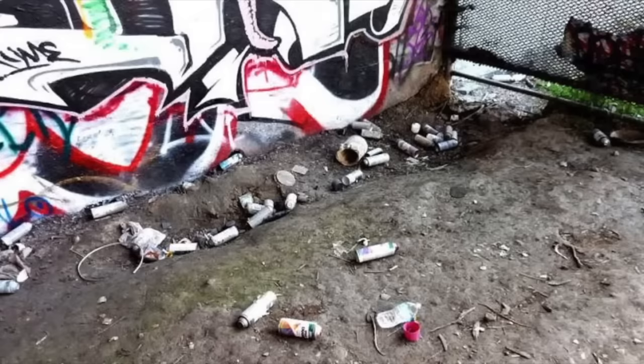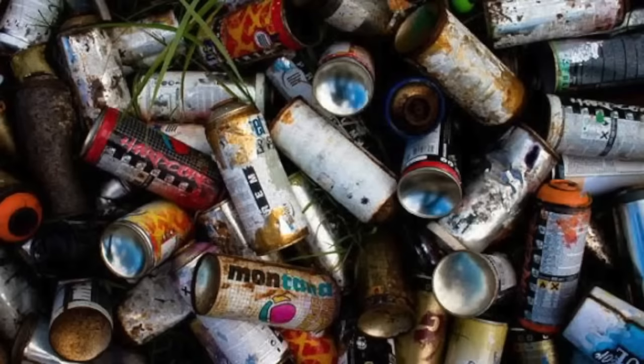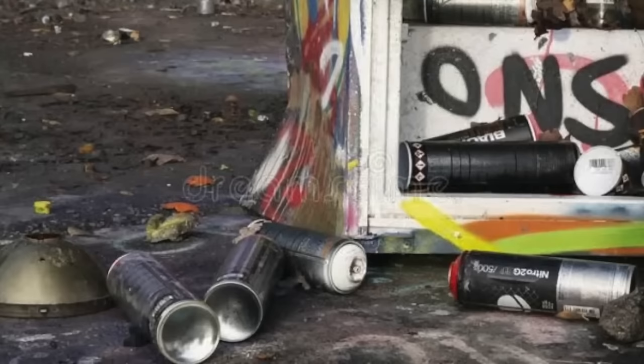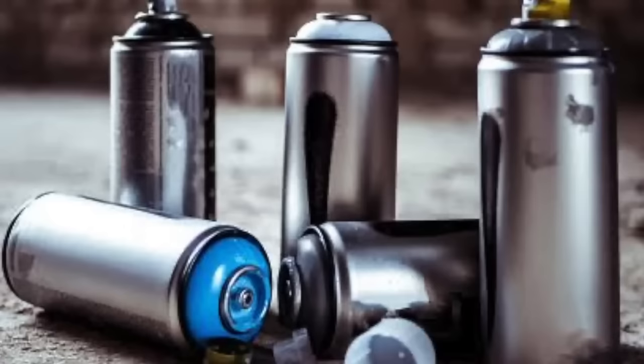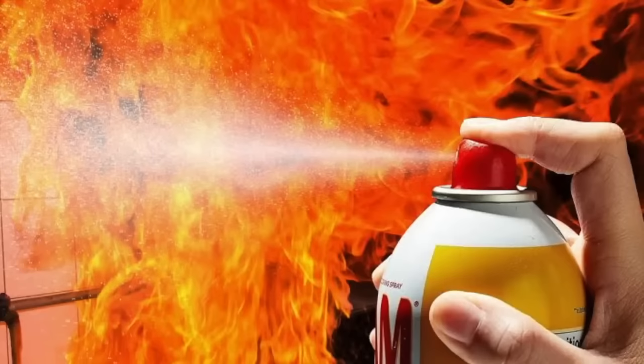Mistake number four: leaving your scrap cans at the spot. Doing graffiti is one thing, but littering is something else. Do not litter. You want to keep the spot nice and chill — you don't want to give a bad name to graffiti writers. Society is already upset about graffiti, and they'll be even more upset if you're leaving aerosol cans and rubbish behind. There's also a safety issue: if there's gas left in them, they could explode and start fires. This is a big mistake.